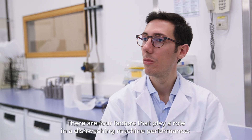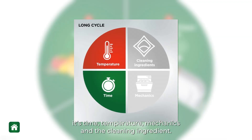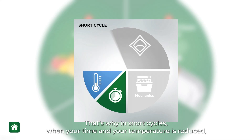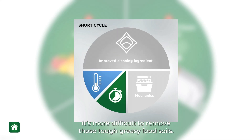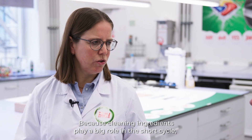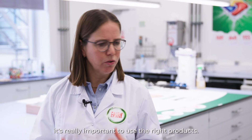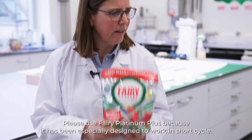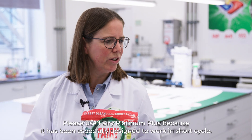How does it work? There are four factors that play a role in dishwashing machine performance: time, temperature, mechanics, and the cleaning ingredients. That's why in short cycles, when time and temperature are reduced, it's more difficult to remove tough, greasy food soils. Because cleaning ingredients play a big role in the short cycle, it's really important to use the right products. Please use Finish Platinum Plus, because it has been especially designed to work in short cycles.